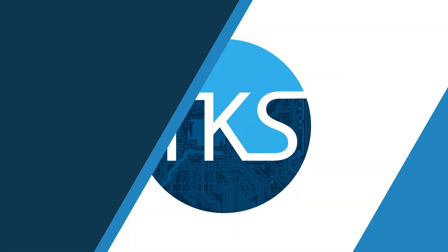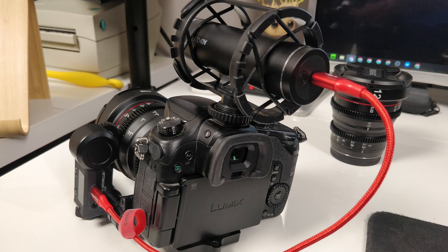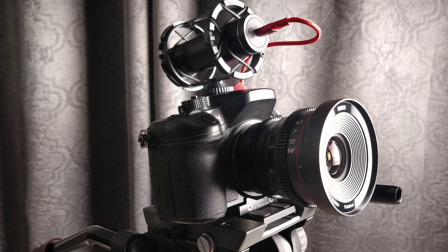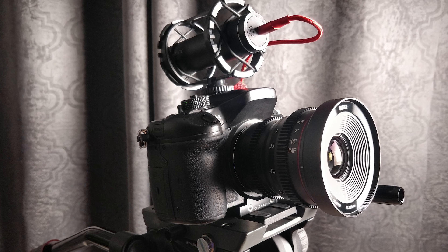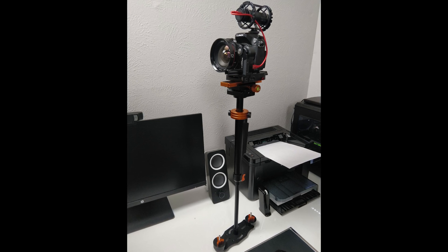I decided to take a Movo microphone holder — one of their larger ones — and use it on the hot shoe mount. I'm using these cylindrical batteries by Aki, which have a USB power port on the end, and connected directly to the Nucleus Nano it makes a great solution. Something that is small, portable, and even small enough to go on a Steadicam or a gimbal.